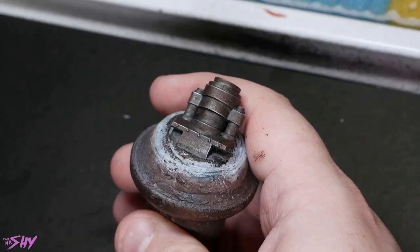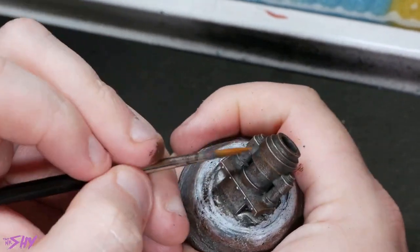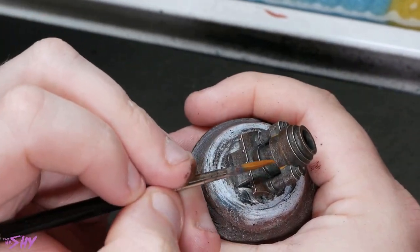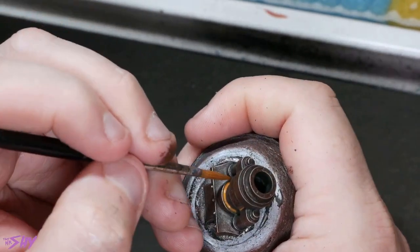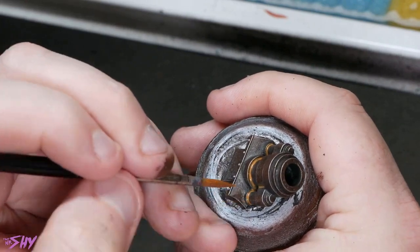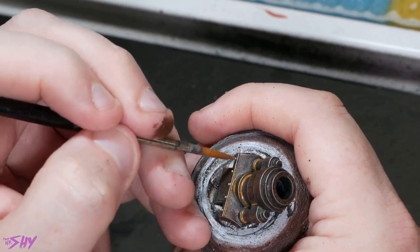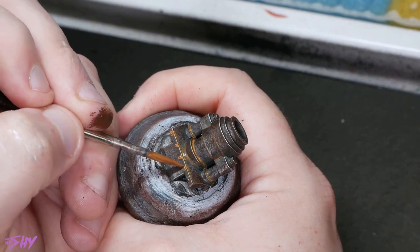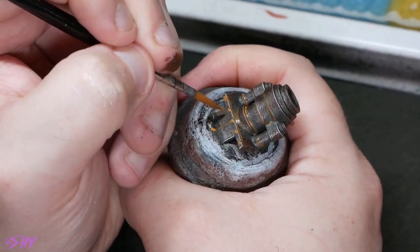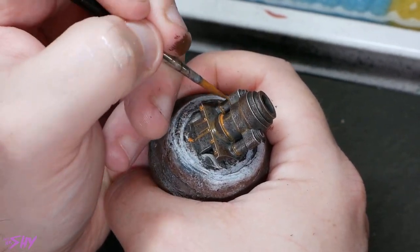From there I want to get some watery liquid rust deposits going on. So I'm going to grab Scale 75's Mars Orange and thin this back — you can use Lahmian Medium, water, or whatever your thinning agent of choice is, it makes very little difference. What we're going to do is place this very thinned Mars Orange into the recesses, kind of like a panel shade, but we can be a little more reckless because we don't need to tidy this up. Anywhere that it tea-stains on the surface and leaves little marks is just going to continue to add to our look of corrosion.